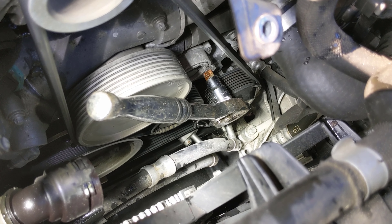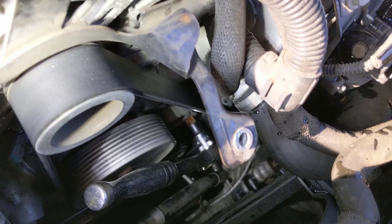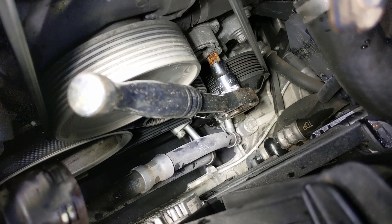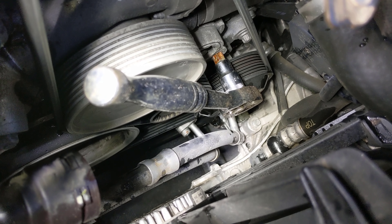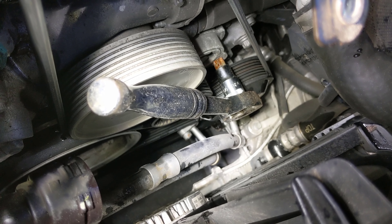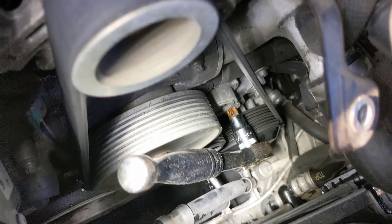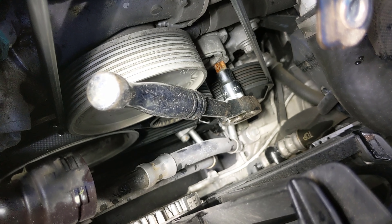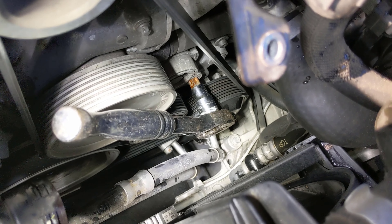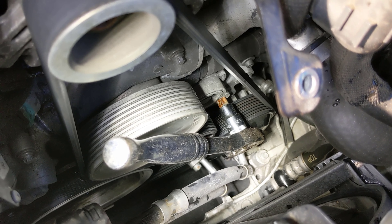The next thing we need to do is take the belt off. You can see it goes over the top of the alternator. There's a large Torx that goes to a belt tensioner — put your Torx bit in there, pull up on it, and it will loosen the belt. We're just going to pop it off the alternator. If you need a new belt, now is the time to replace it completely.